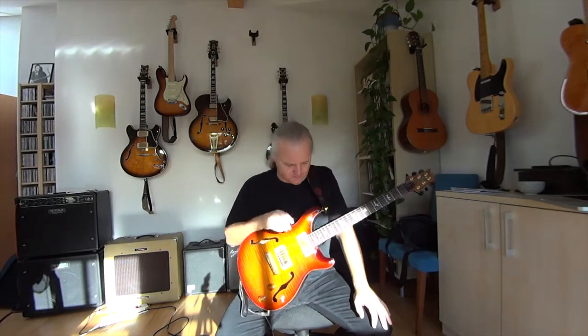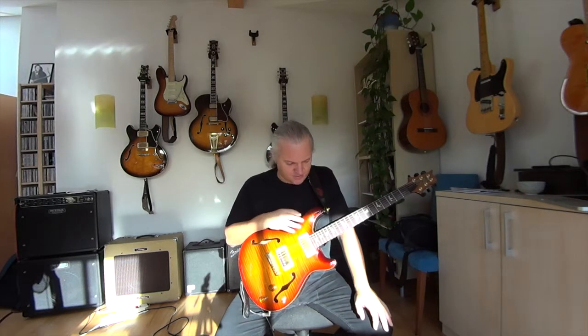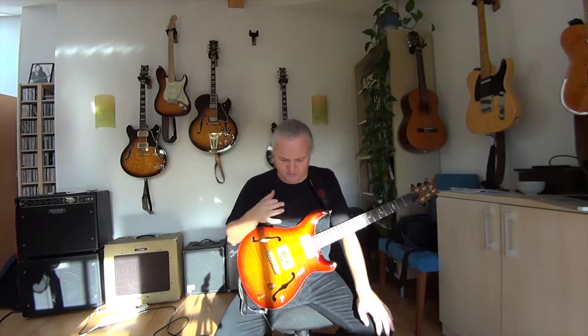As you can see, it's possible to play distorted, and this makes this archtop guitar a little bit more useful than the normal big boxes.